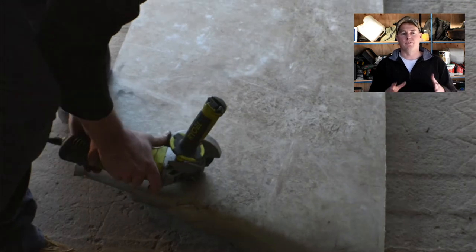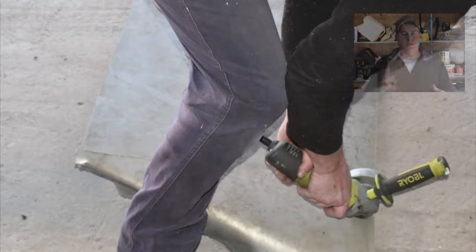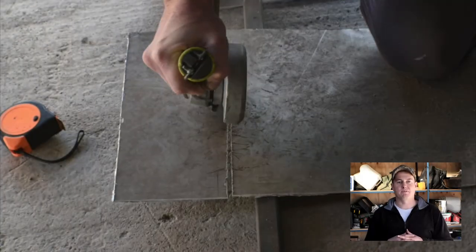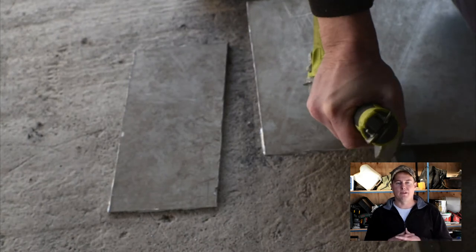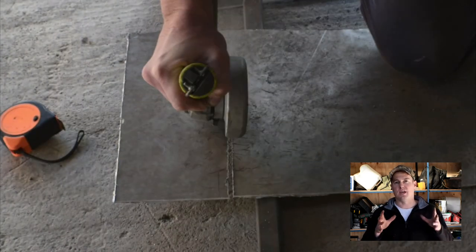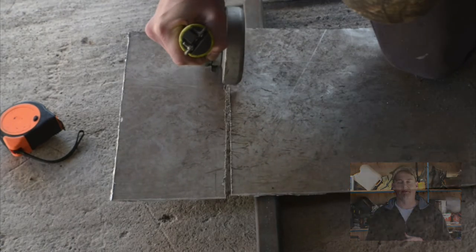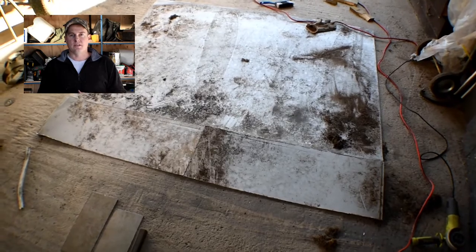I still haven't done the framing yet, but I thought if I could make sure I knew how big the actual deck was going to be, then I could build the frame to suit. I'm hoping that it's going to be around about 30 kilograms to make the all-up weight of the pontoons and the deck about 50 kilos — and that doesn't include a motor of course.